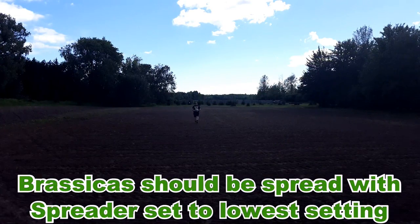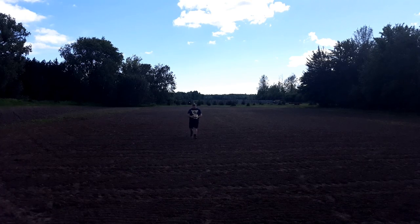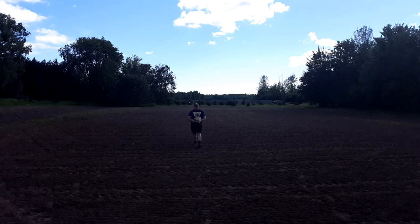You'll be giving yourself a good chance of getting a nice, thick, big growth of brassicas. You'll be surprised how good it'll turn out. What I'm going to do now is go ahead and get this all spread out. The only thing I'll have left to do after that is cultipacking the field, and I'll show you me doing that afterwards. Once that's done, this field is done.